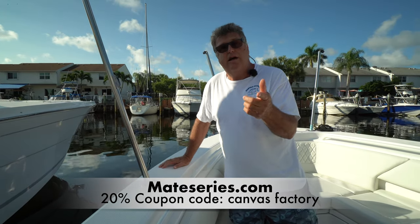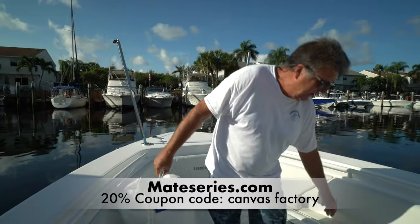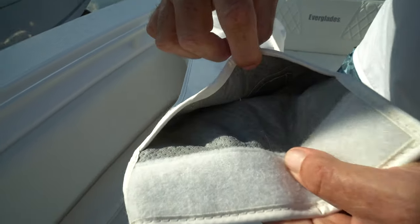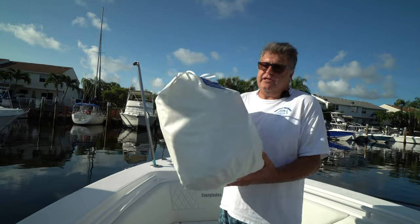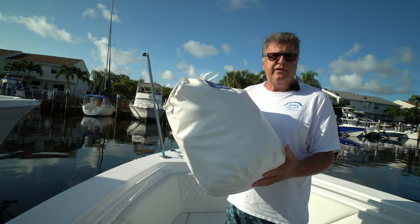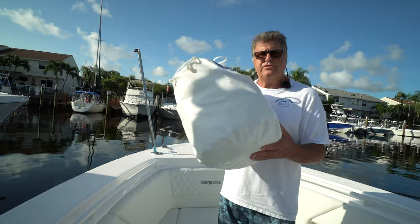Mateseries.com — and if you buy Mate Series rod holders and type in 'canvas factory,' that's a 20% promotion code. You get nice protective padded bags for those stainless steel poles to keep them shiny and new. You also get a bag for the canvas — this one happens to be white canvas, so if you put it in a dirty storage area it's going to get dirty. The bag is there to take the brunt of it.